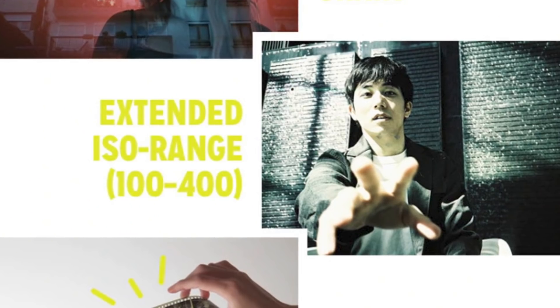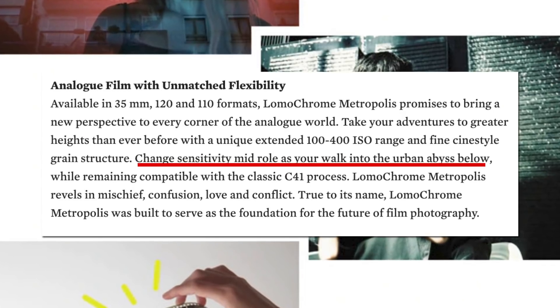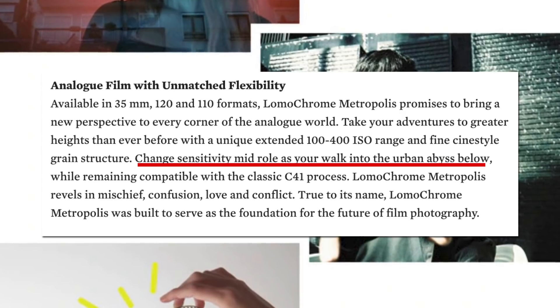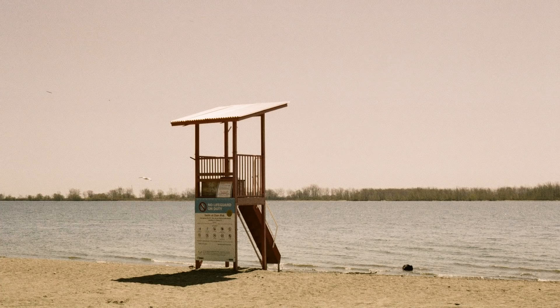Metropolis is meant to be shot anywhere between 100 and 400 ISO. Changing what you shoot the film at is meant to either increase or decrease the characteristics, contrast, and impact of the look the film has on your images. So let's take a look at some Metropolis.